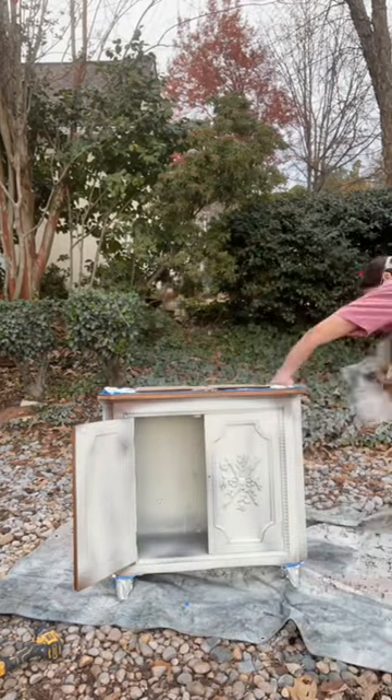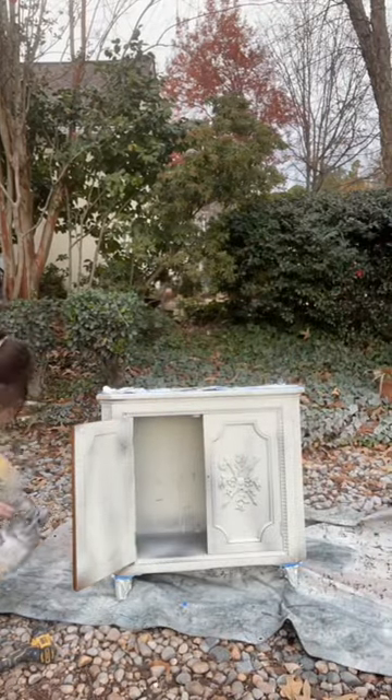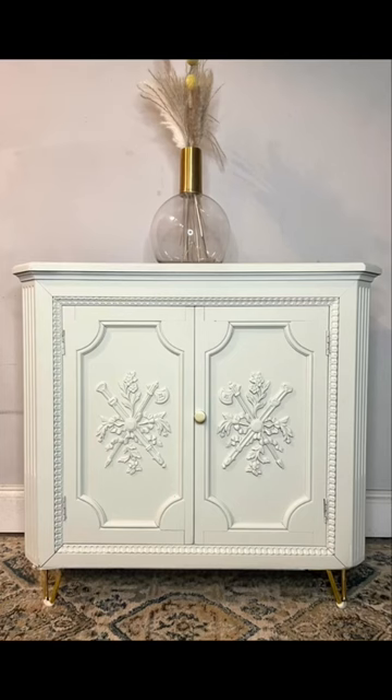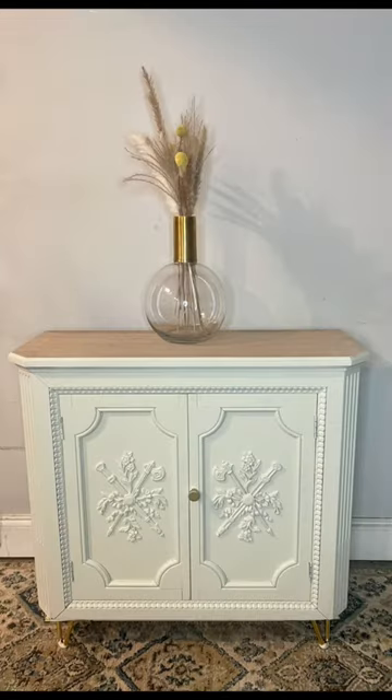Cutting it off works well and adding new legs is even better. Painted in this greenish cream color, preserving some of that natural wood on top — we did a whitewash. I ended up really loving the final look. Here it is. It was a very traumatic experience and I'm more scared that I was just driving around in the car with it.